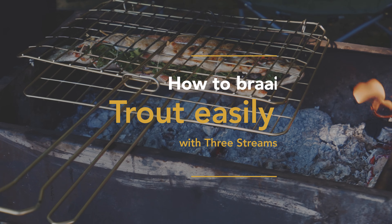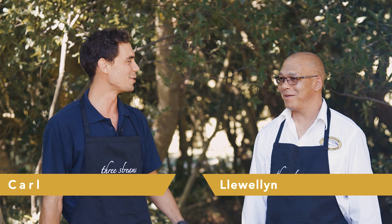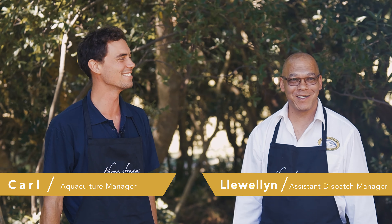Don't be scared to braai fish, it's very easy. Llewellyn and I just nailed it. So I'm here with Llewellyn, the braai master. It is fabled that he braais every night, seven days a week. There's always a fire going in his house.